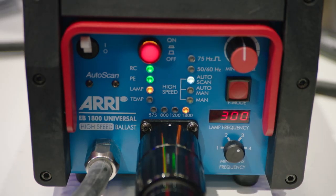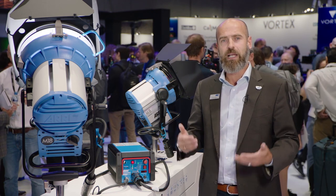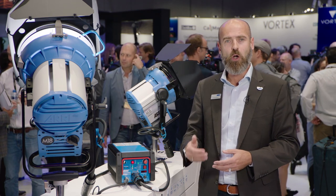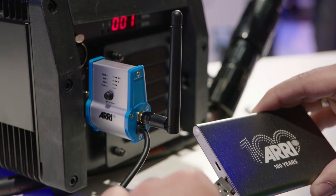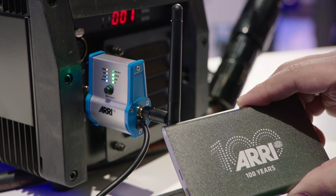In addition to that, because it makes sense to do this in a remote control environment, with our latest innovation in terms of communication — Skylink — all you have to do is put a small Skylink receiver at the DMX input, XLR 5-pin of course, and a battery pack.